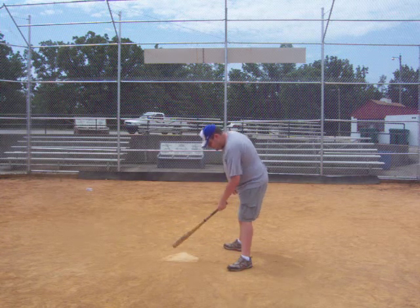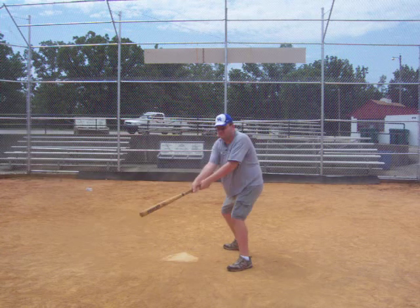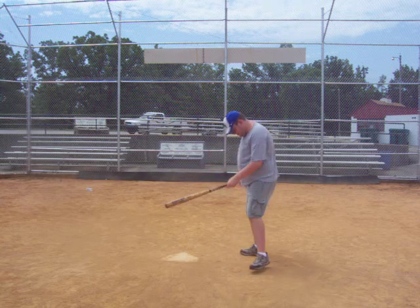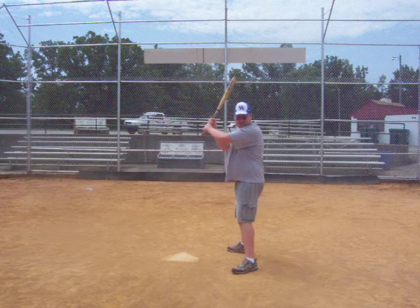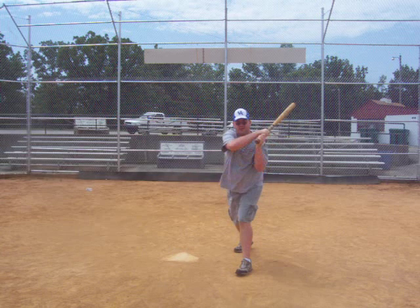Again, take a couple of hits on the plate. Swing through like that. One more time — hit the plate a couple of times, get set, and swing like that.